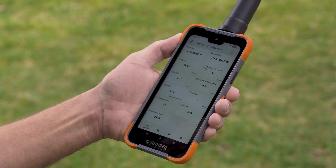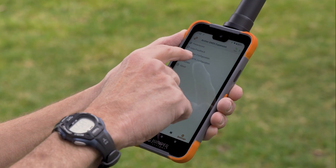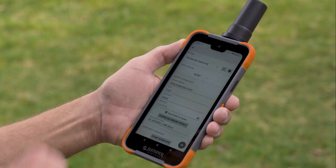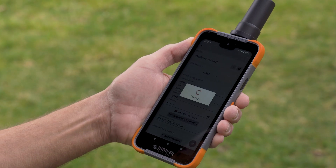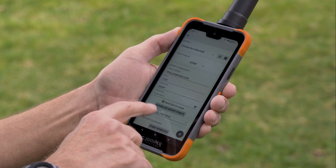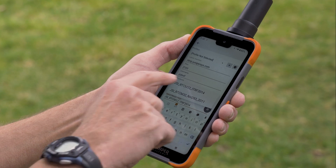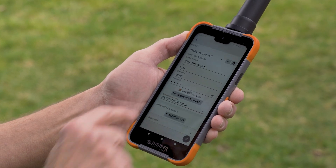Now we can turn on the RTK service by going into the settings and connecting to our Ntrip client. I've already typed in the credentials to connect to our network. We're going to download our mount points and choose the first one, which is ITRF 2014, and then we'll say start RTK.